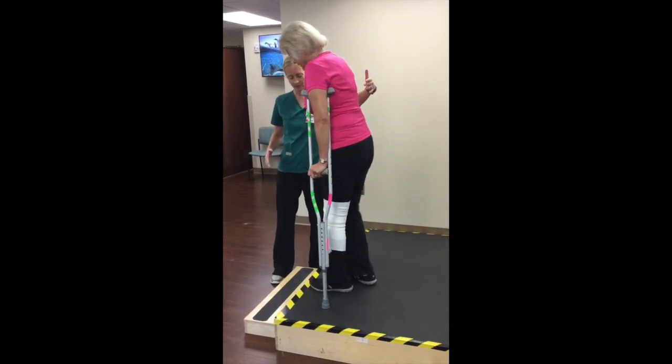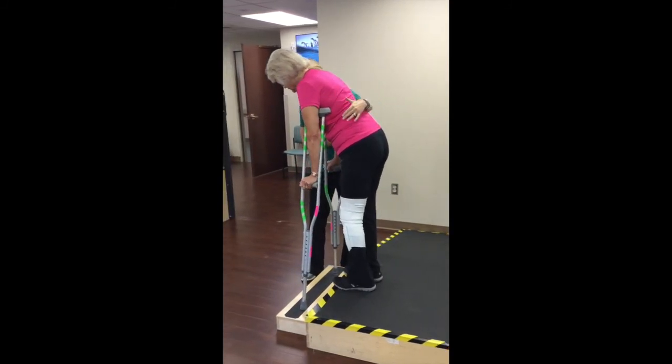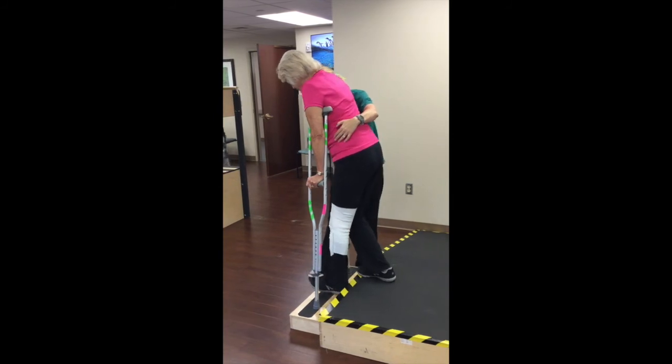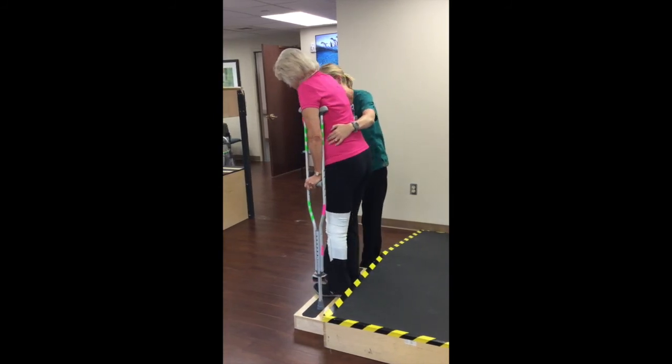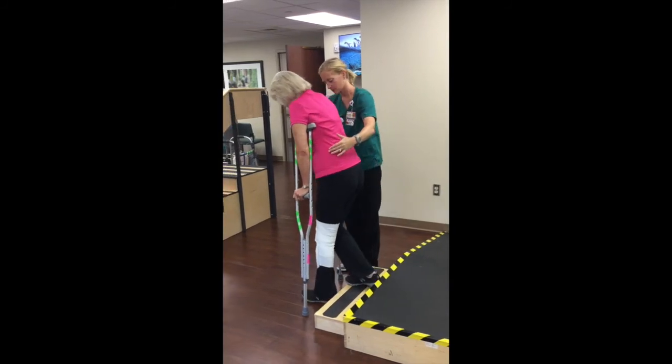To descend two steps, walk close to the edge of the top step. Lower your crutches into the first step. Step down into the first step with your bad leg, then step down into the first step with your good leg. Continue by lowering your crutches into the ground, leading with your bad leg then with your good leg.